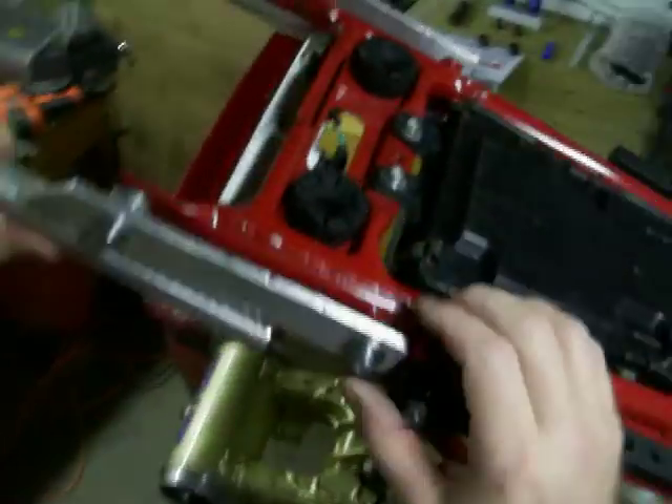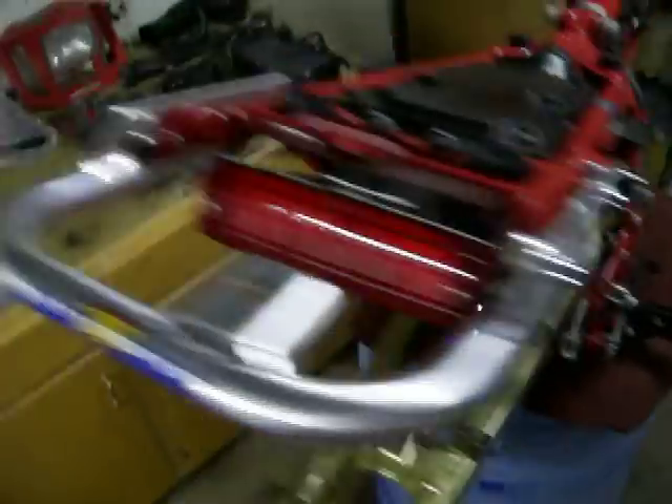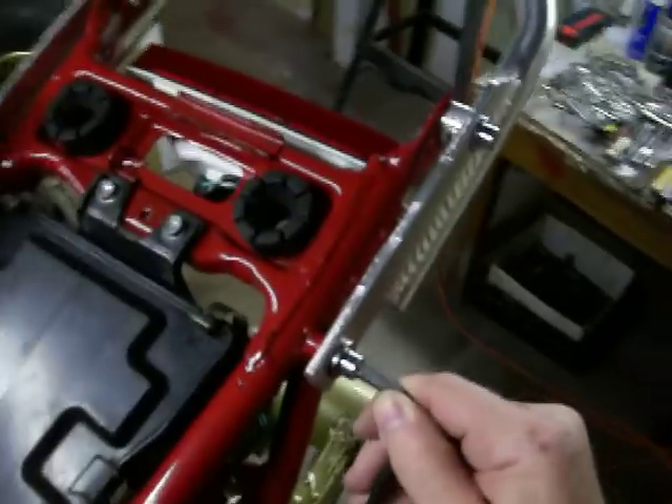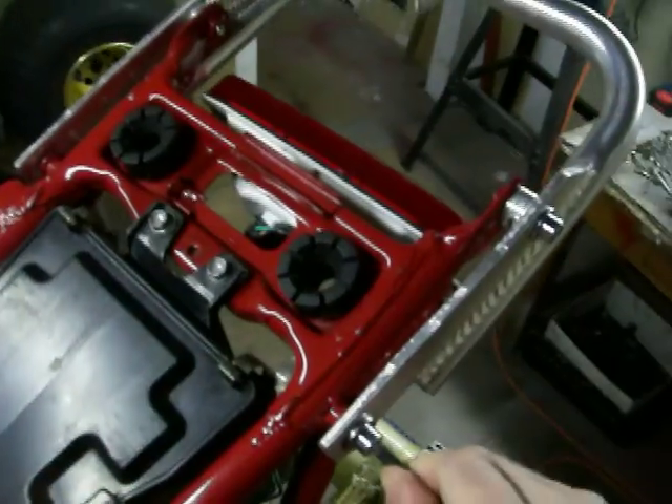There are four Allen wrench bolts, two on each side. Put some thread lock on it.